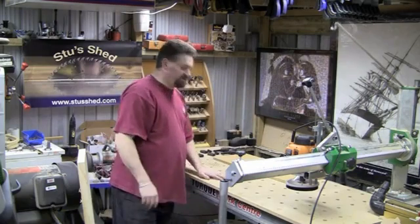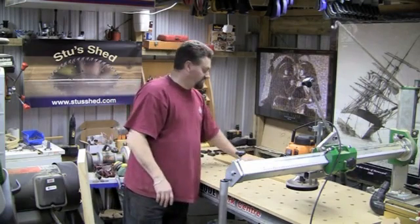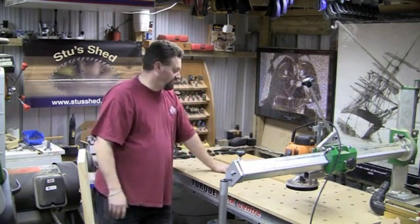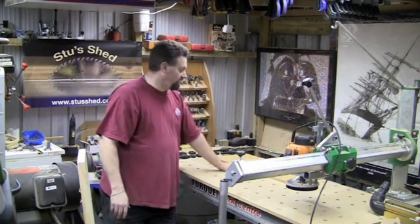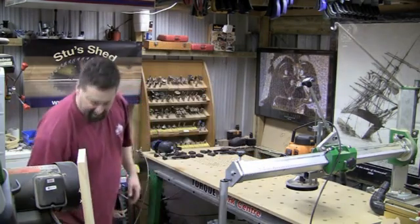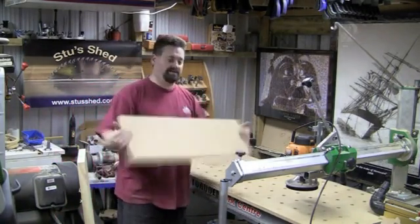Okay, so that's step number one. Step number two, once we've got those set up, is we now need to cut a track — basically copy the original item that we want to do, and copy it into a pattern. Let's just suppose I'm going to take this board here, and this is what I'm going to cut my pattern into.